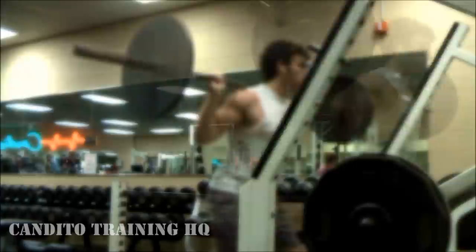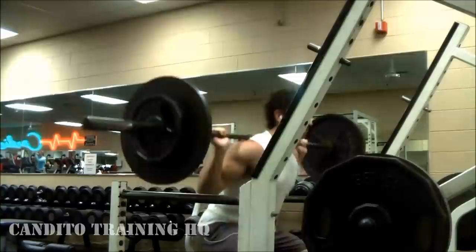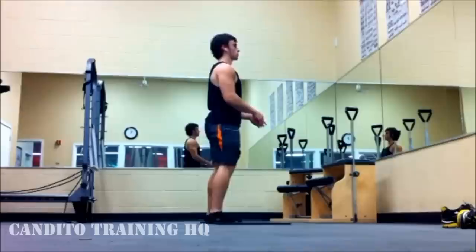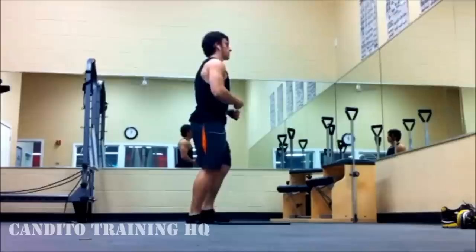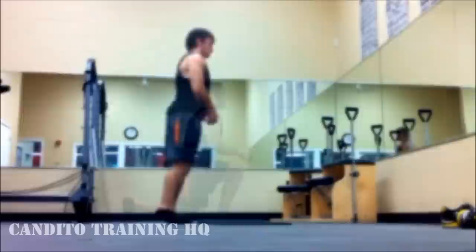Then I finish off this workout with some jump squats. Some people hate jump squats and say it's super dangerous, but I think as long as you use lightweight it really isn't. If your max is around 300, don't use more than 135. It's something you have to feel out. At the end of the workout I also did some plyos — I used to be a long jumper so I really like incorporating jumps and stretches afterwards. It helps explosiveness and recovery.